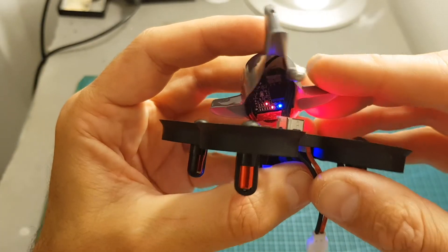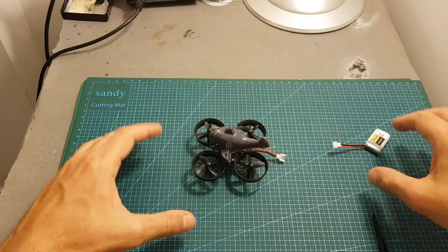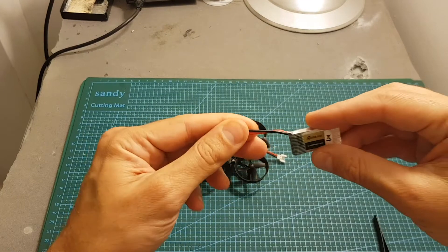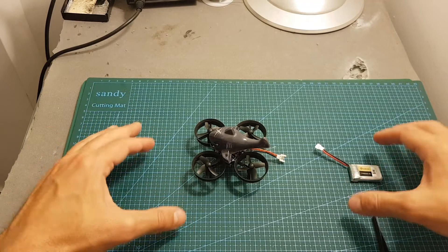After setting up the VTX to 5860, the next thing I'm going to do is go over a bit of flight configuration, then take it for a test flight. I'm also going to change the battery connector to a 2mm connector and see how it performs. I'll see you at the end of this video for my conclusion.